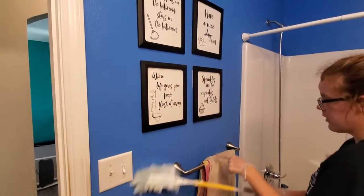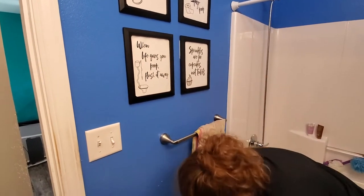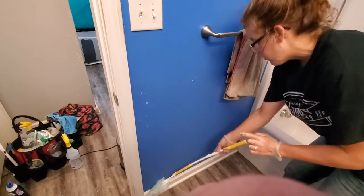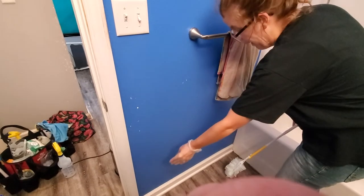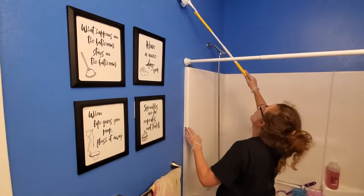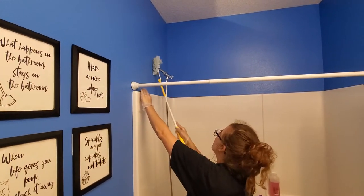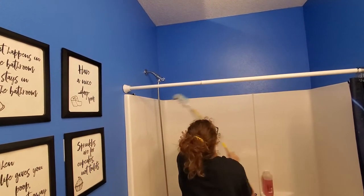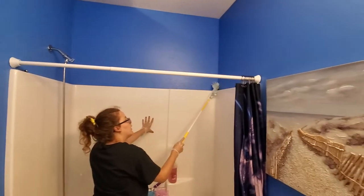You get the edges of the towel rack, go down, and then get the edge of the trim as well. In the bathrooms, we're just dry dusting to get as much grime off as we can. We're going to go back and get those by hand. We're just getting all the high and low places right now, getting that initial layer of dust off, and you're going to work your way from one side of the rim to the other to make sure that you're not missing any spots.